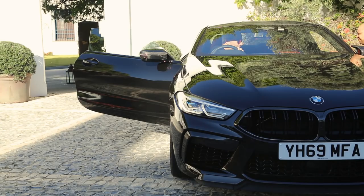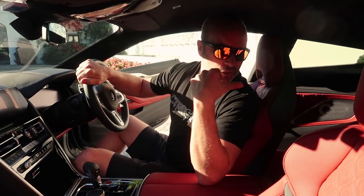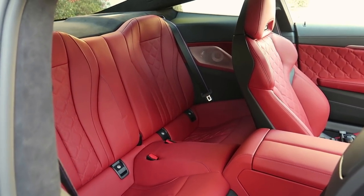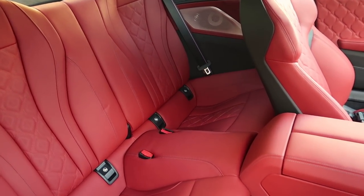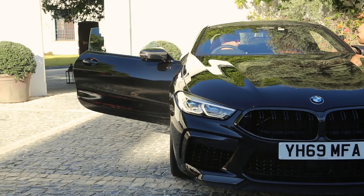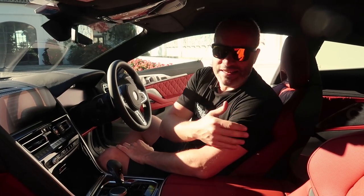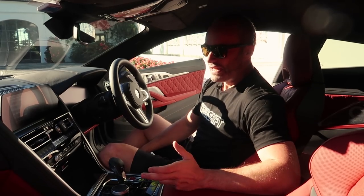If you want to watch more about practicality on the 8 Series in general, check out my old 8 Series video because I do talk about the lack of rear seat space. It is a two plus two — definitely not a four seater unless you're reasonably short. If you're around five foot six, five foot seven, you could probably get two kids in the back. But someone of my height at six foot four, I'm just going to use the back for luggage, though you could squeeze a person in for a short journey.